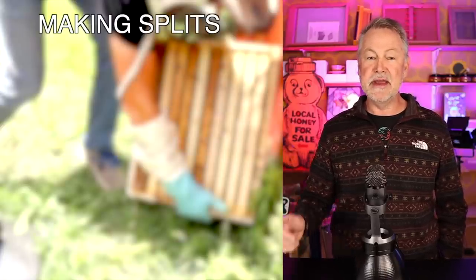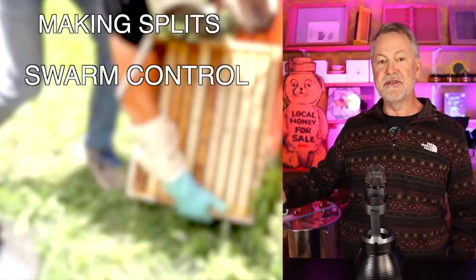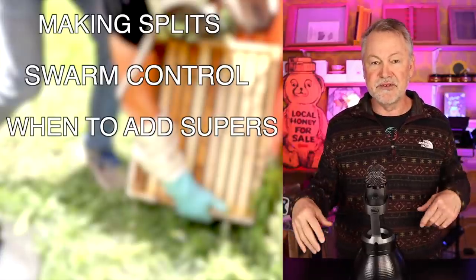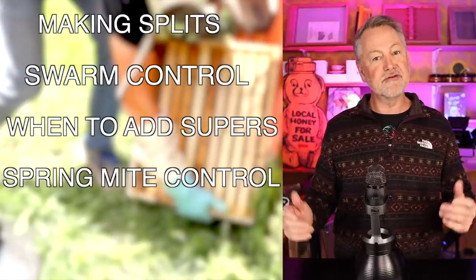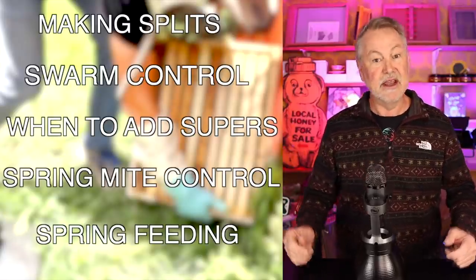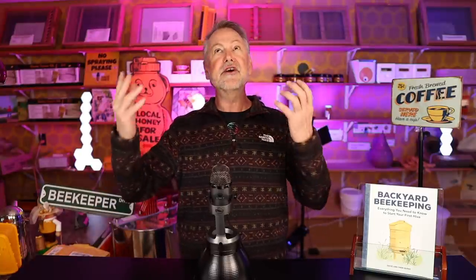Tip number one is going to be all about making those splits. Tip number two is about swarm control. Tip number three is about when to add those honey supers — how soon, is it still too cold? Tip number four is about mite control in the spring. And tip number five is about feeding bees in the spring. Let's get right into tip number one: making splits. Making splits is awesome because if you need to make a split, congratulations — that means you have a hive that overwintered successfully. You made it through winter and now you need to make a split, so that's a good thing.